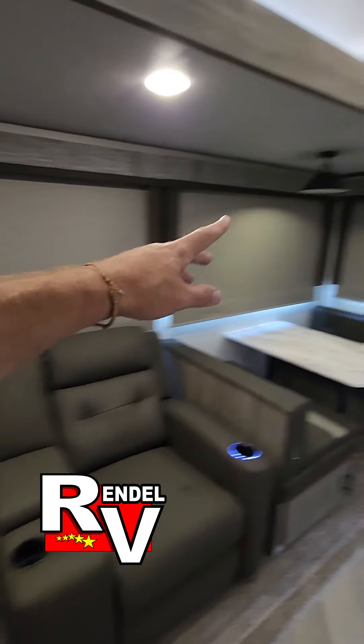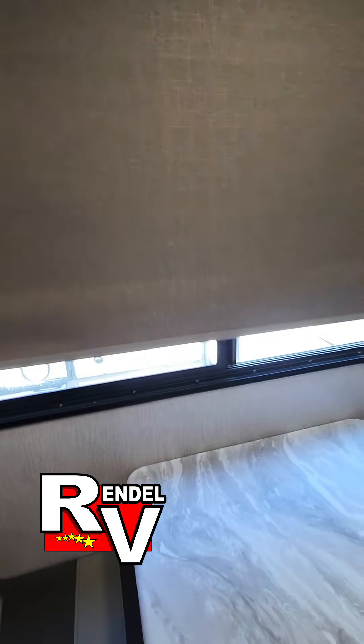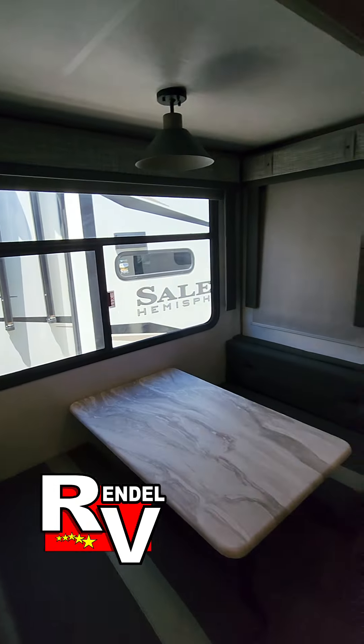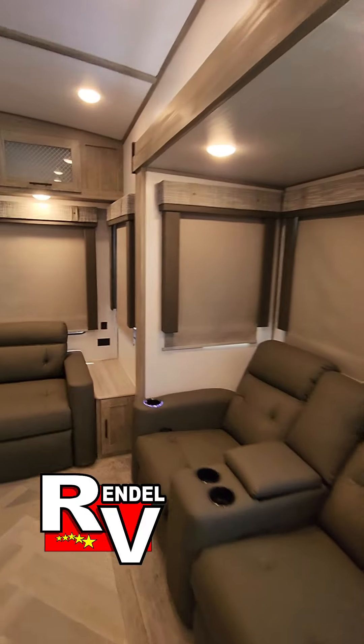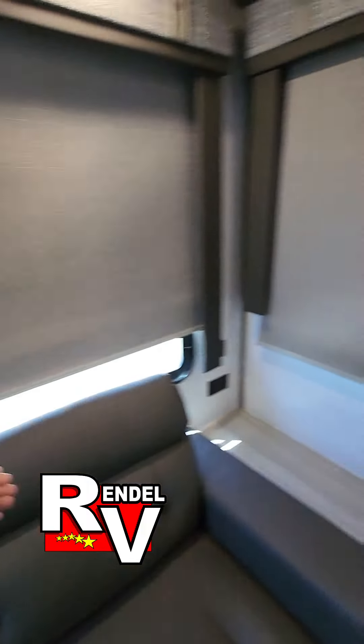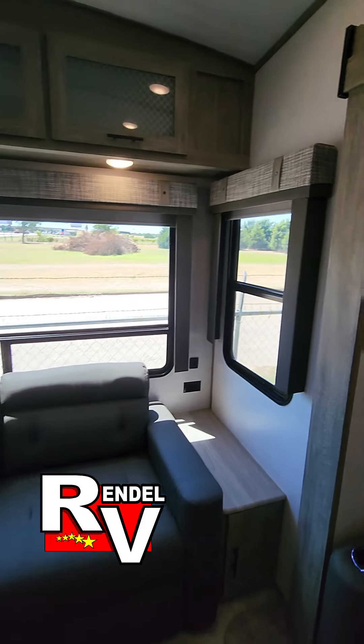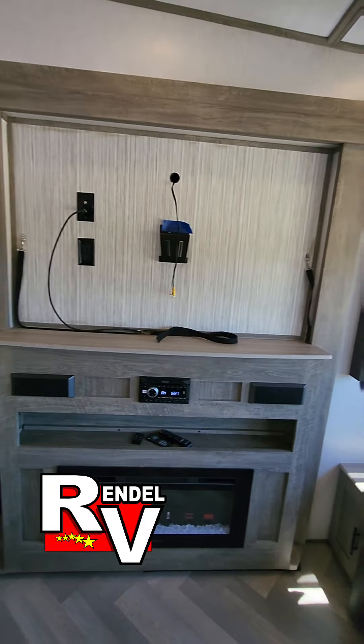I have all the blackout roller shades down. Those all easily just come right back up. And that is one of the good things about a mid-bunk — there's a lot of windows in this thing. So if you're looking for something that doesn't destroy your view, this could be the model for you.